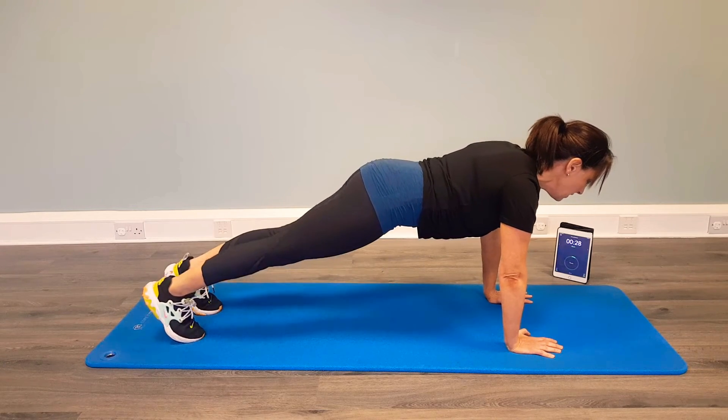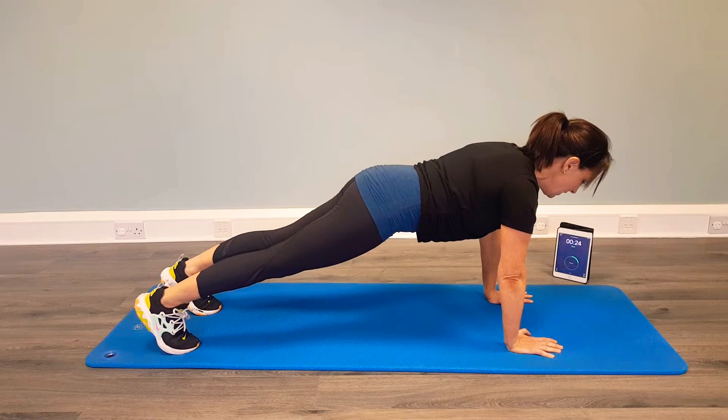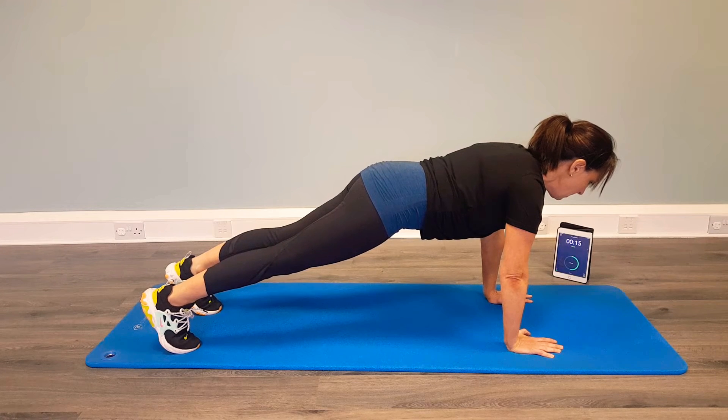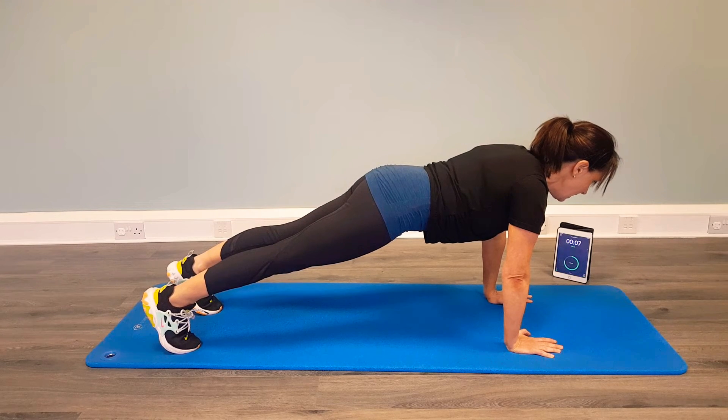And ready — step it back out, back into our plank again. So if you need to take it down for this one, then take it down. If you can stay with it, stay with it. Maintain the Pilates principles — that gentle draw of the rib cage together underneath the body. Making sure your pelvis is in neutral. Lengthen through the spine. Activating through the back of the legs and the glutes.